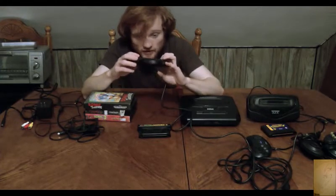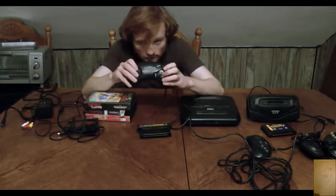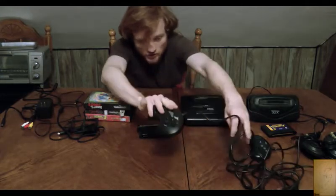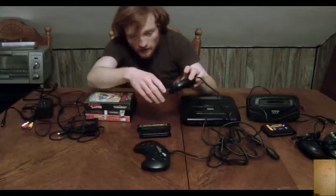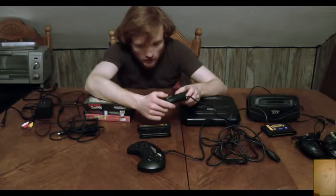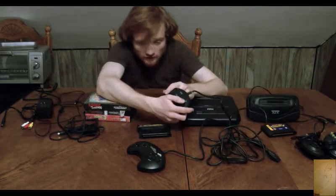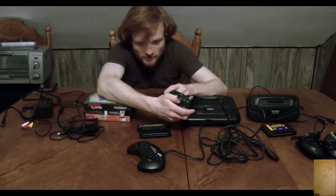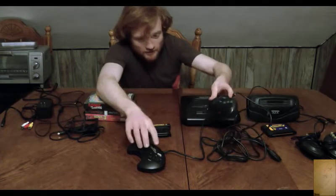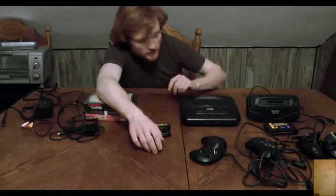This first one is the classic three-button Sega Genesis controller — D-pad, ABC, start. Big, thick one. I think this is the closest to what I had when I was actually a kid. And then I got another six-button one, because there were six-button Genesis controllers made by Sega. Certain games use them, not any game I have, I don't think. ABC, and then they have X, Y, and Z at the top. D-pad, start button. The nice Sega logo and the Sega Genesis logo on the three-button controller.